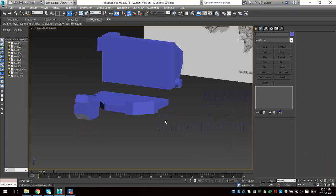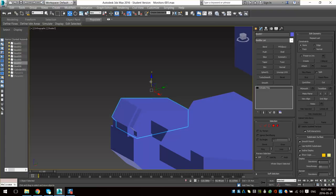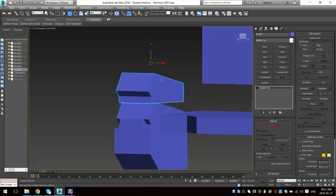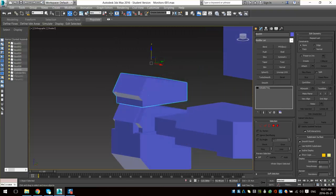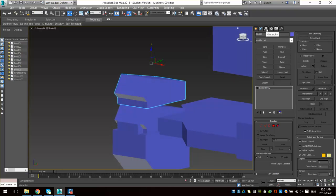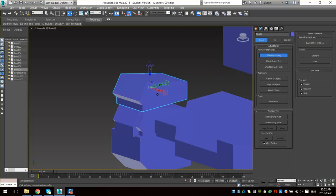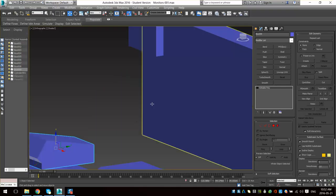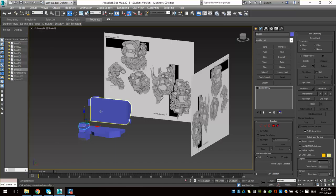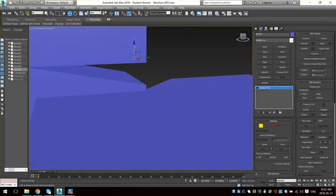So then I'm going to do this top tape deck thing here — I can just copy this. Sometimes when you start copying stuff and editing verts, your pivot might start getting into weird places. So I like to reset my pivot once in a while. You can go to the third part of your modify panel — it's called Hierarchy. Go to Effect Pivot Only and then under Alignment there's Center to Object. Click that and it'll just put the pivot right back in the center. And then we've got this top thing here, let's just model that down.